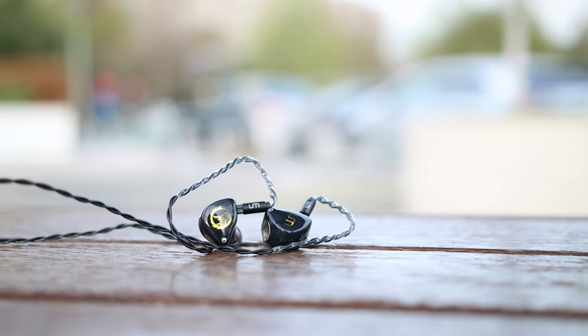This is why I'd recommend you consider the Unique Melody Mext as your next purchase if you're looking for a high-end IEM. I hope you'll also consider leaving a like on this video and pressing subscribe for more content from Audiophile Heaven. I hope you have the loveliest of weeks, and I hope we'll get to see each other soon. Goodbye, and see you soon!